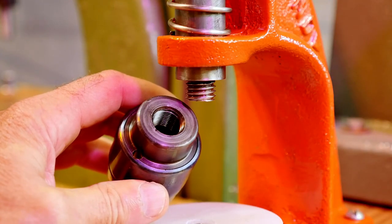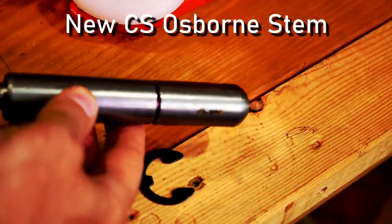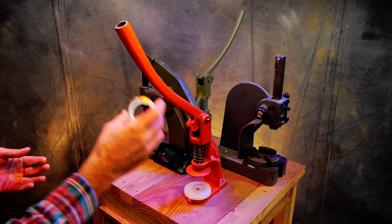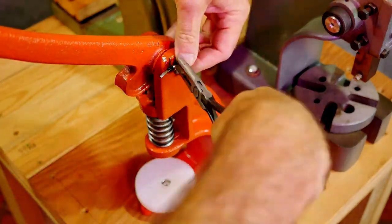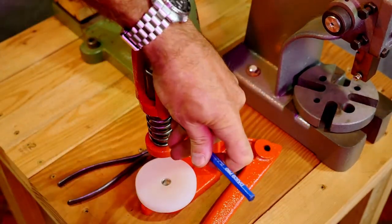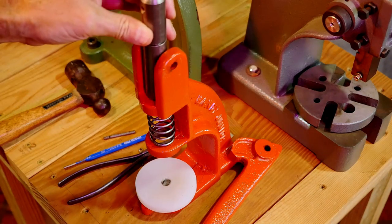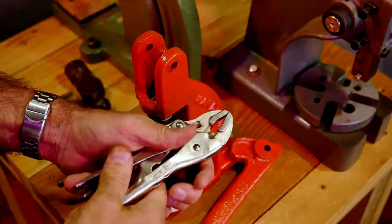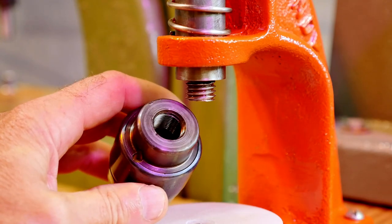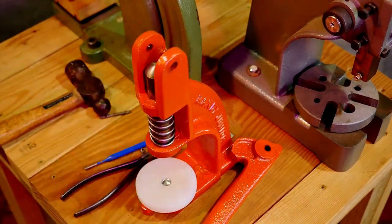Then I found out I could get a CS Osborne pin to put in my Handy Junior press, and that pin had the right threads on the end so I could use the dies I needed for those grommets. Changing out the stem isn't too tough — the entire process takes about ten or fifteen minutes, giving you the appropriate thread depending on whether you're using CS Osborne dies or Handy Junior dies.